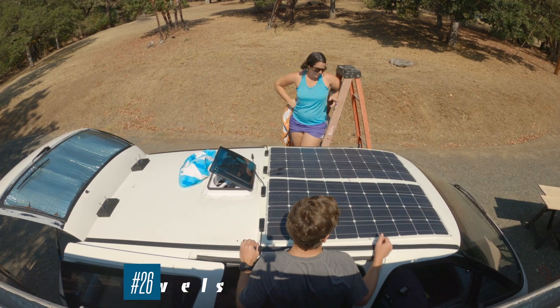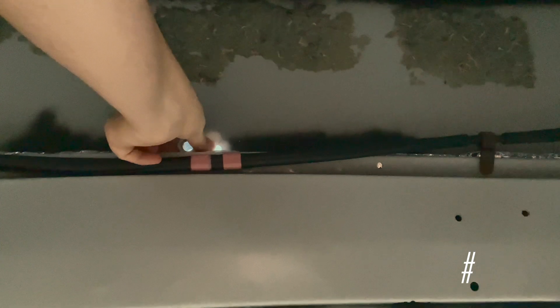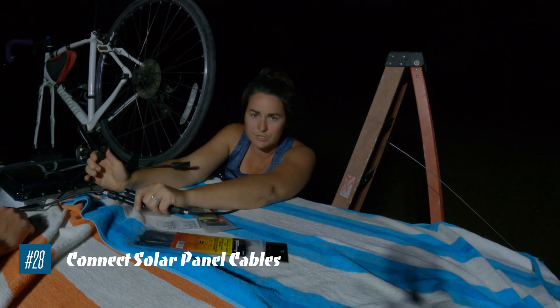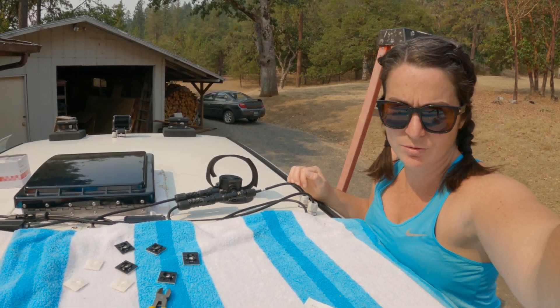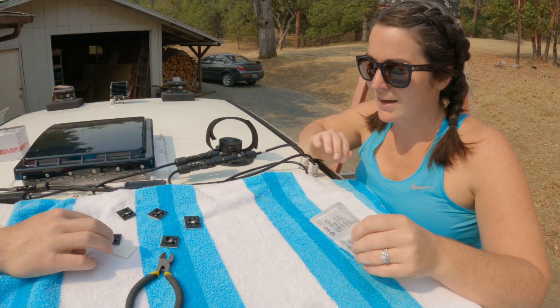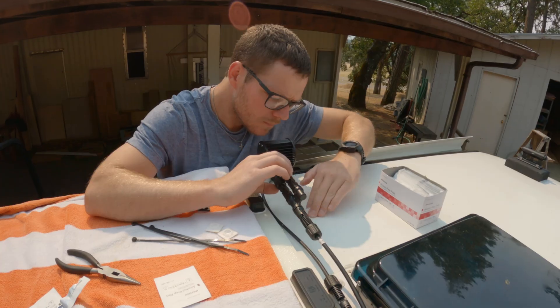Remember to always cover your panels with a thick towel or blanket. Go ahead and install your cable glands, then connect your solar panel cables, Y connectors, and extenders. Last night it got too dark for us to feel confident doing what we were doing — even with lights on we were tired and done. So we are now actually attaching all of the boards to the roof.